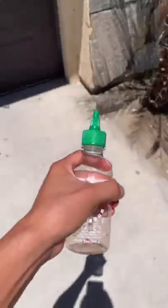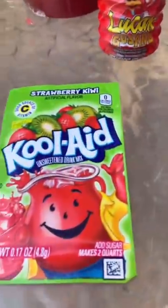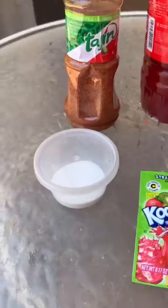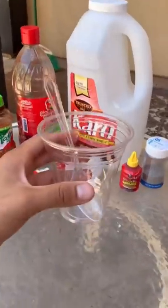Let me show you how to make a sriracha bottled jelly. You'll need some chamoy, chili powder, tajin, some Lucas, Kool-Aid kiwi strawberry, sanding sugar, some citric powder, red food coloring, and some clear corn syrup. Let's add them all together.